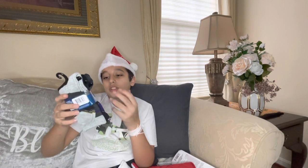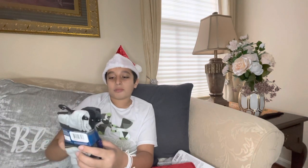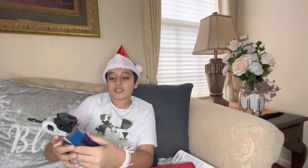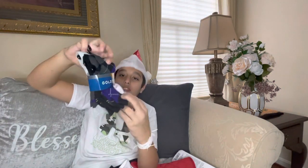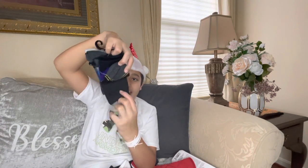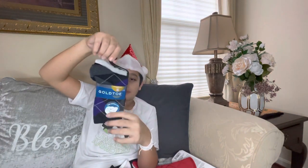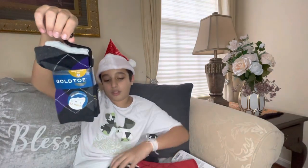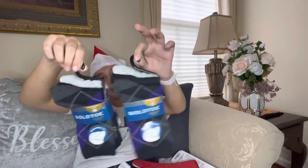We have some Gold Toe socks — Gold Toe is a great brand. Three pairs of dress fashion socks with spandex for perfect fit in small, medium, or large. Really cool designs — black and purple (that's the Ravens if you're from Baltimore), gold and black stripes, full black, and more gold and black stripes. We also have another pair of Gold Toe that comes with a little hook, which is convenient.